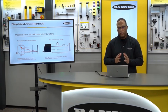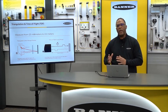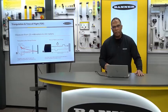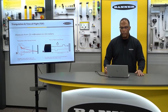If you need to see beyond 3 meters, then we go to time of flight. Time of flight is the technique where we actually clock the speed of light — in other words, once a pulse leaves the sensor, we clock how long it takes that light to come back. The nice thing about this is we can go out to 24 meters.